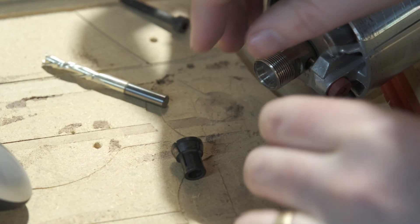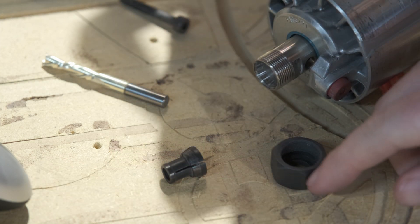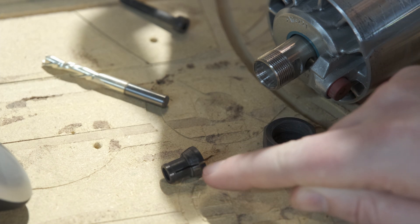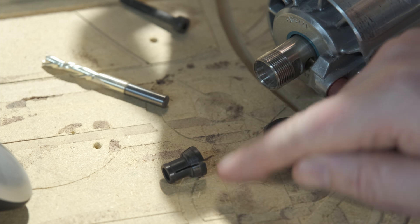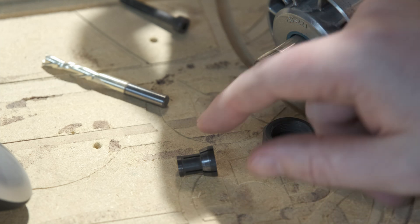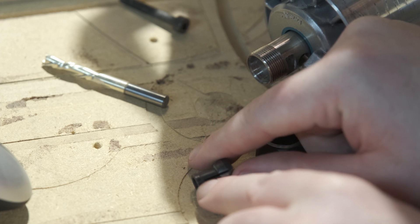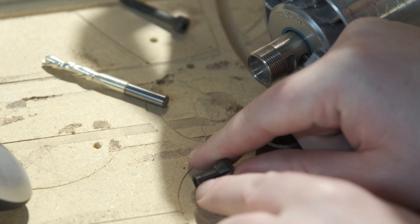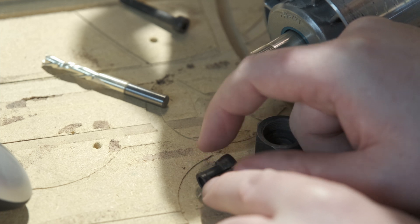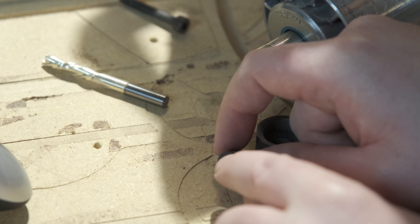A few things can cause your friction fit to not be as good as it should be. Number one, that's going to be dust. Dust shoots up in here and as it accumulates into these little slits, your bit is not getting as strong a hold as it could. Normally people see that and start really hammering down and tightening a lot more than they should, and it causes these little hairline cracks right here at the very end of these slits. Make sure you're looking for those during regular maintenance — on the outside as well as the inside.